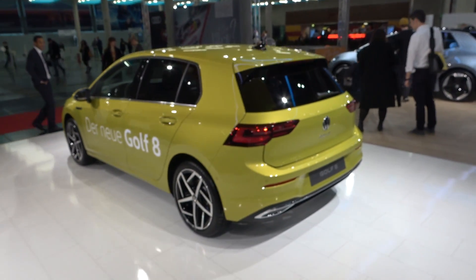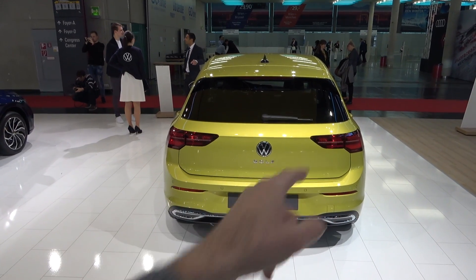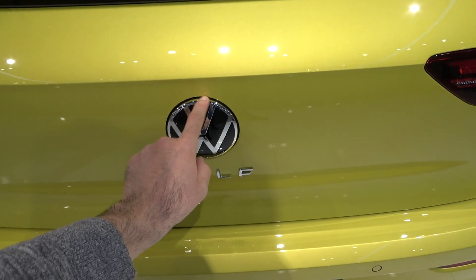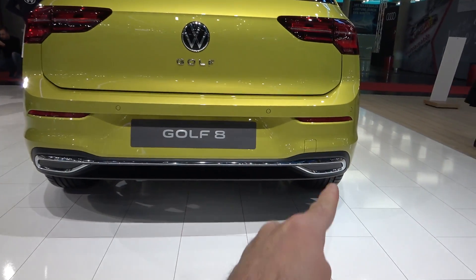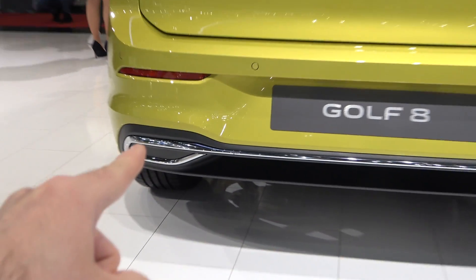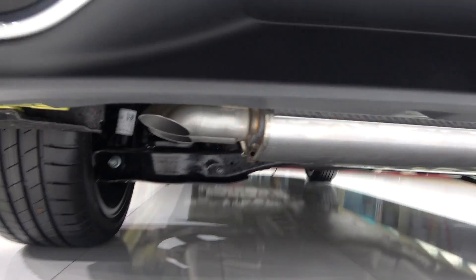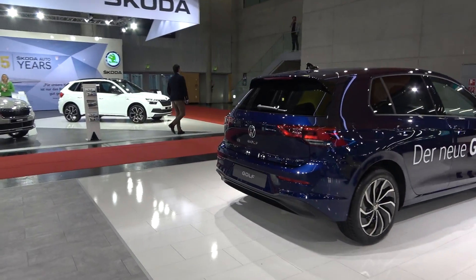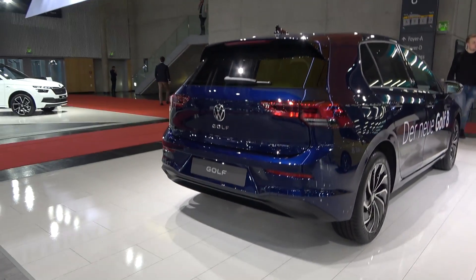At the back you have the new lights also in LED technology as standard, along with the Golf lettering and new logo. The Style pack has this fake exhaust — I'm not a huge fan of those. The real exhaust is actually here. On the other comparison car there's no fake exhaust and no visible exhaust whatsoever. So what do you think is better?